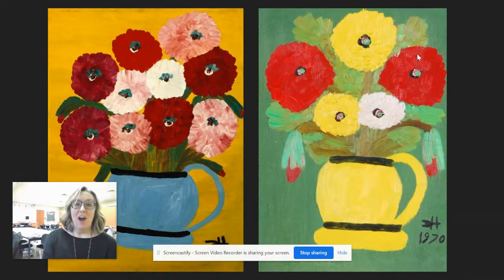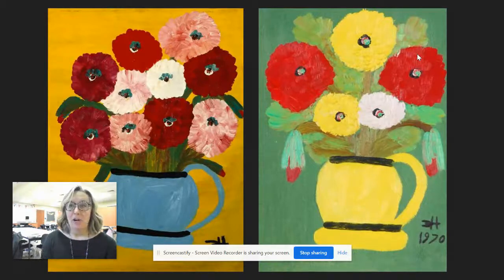Today we are learning more about the artist Clementine Hunter and we're going to take a look at some of her paintings of flowers. One of the things that Clementine Hunter did was she was famous for her landscapes and her scenes of drawing people in action around their buildings and where they lived, their homes and their places of worship. She was also very well known for drawing these amazing still lifes of flowers.